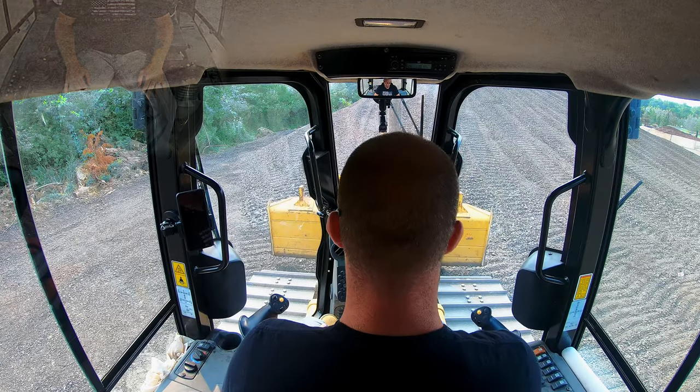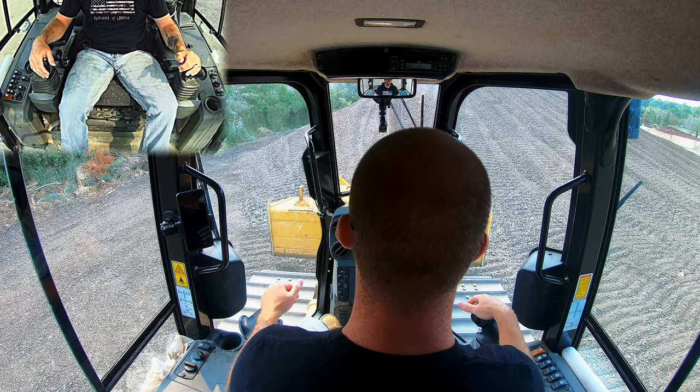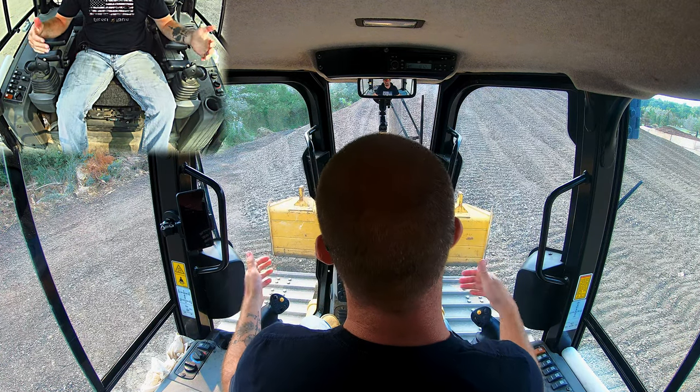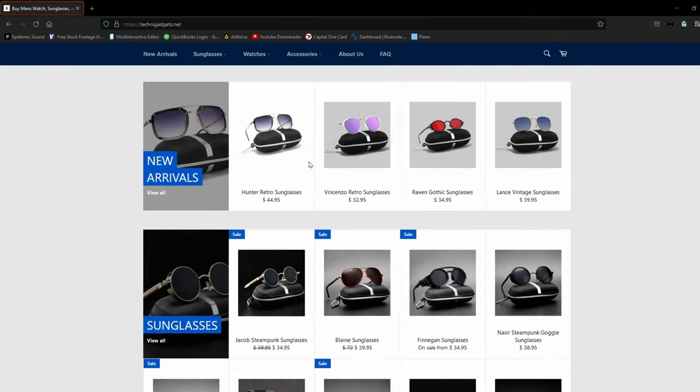Hey everyone, welcome back to the channel. Today's down and dirty was a topic request from Jessica. But before we get into that, I wanted to talk about today's sponsor, TechniGadgets.com — these guys have sent me the shades that I'm wearing today.